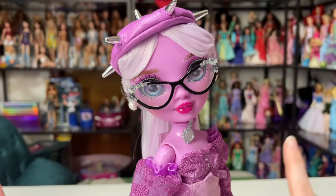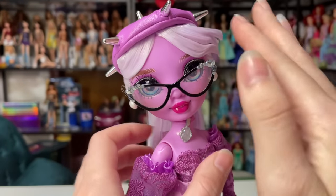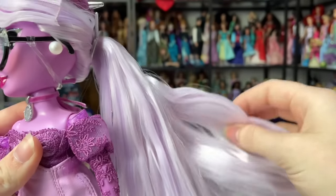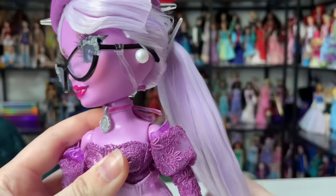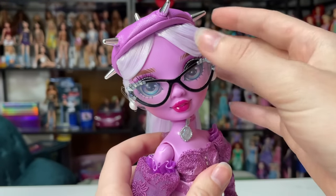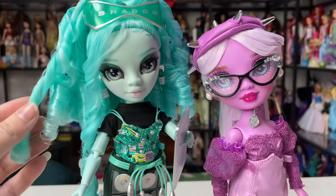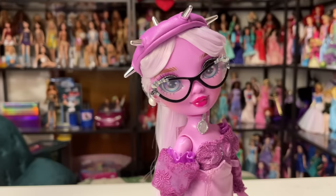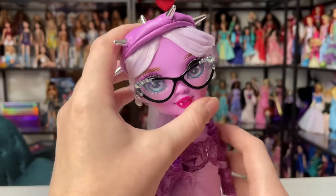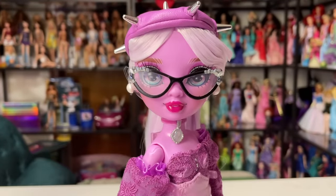Before I even start, I'm really bummed about her hair — it's super super gelled. I understand it with the bangs, but the actual ponytail has this huge disgusting gel glob, and that was for packaging. When a doll does not have heavy hair gel like this one, I enjoy the doll so much more right out of the gate. It's also kind of hard to wash hair gel out, which is a bummer.